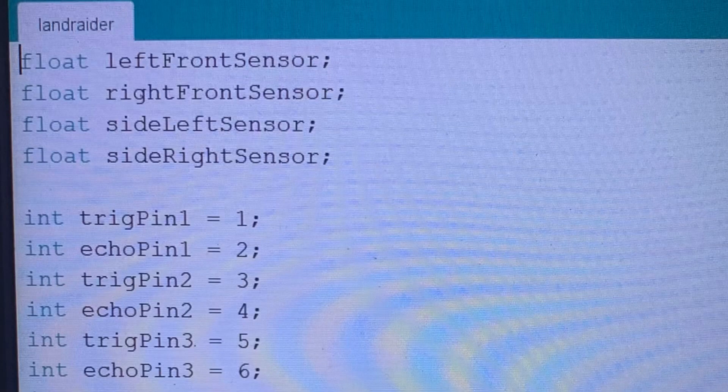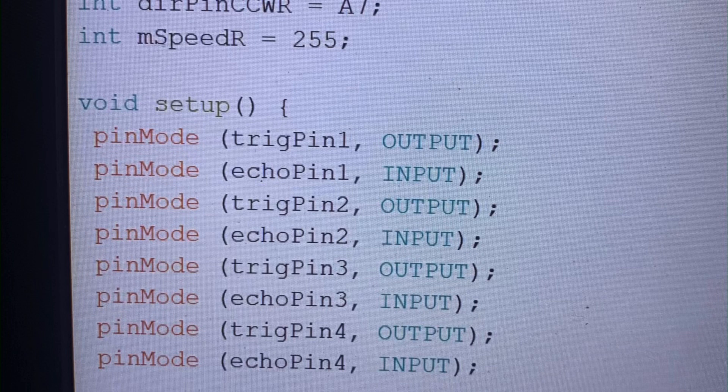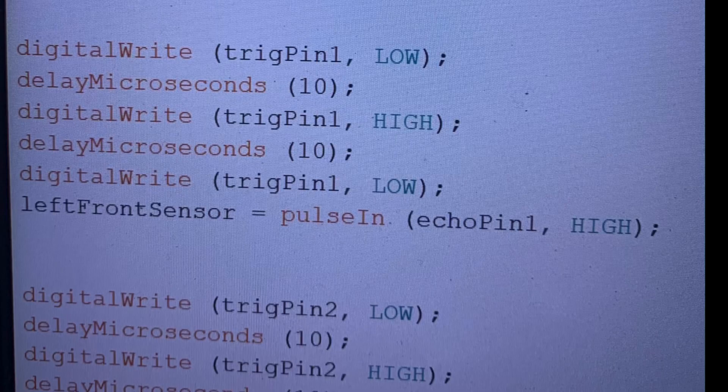I'll put the model back together and then we'll look over the code I've done so far. To start, each sensor is declared as a float, and each echo and trigger pin is marked as an integer — one of each per sensor, so four pairs in total. The remaining integers are for the motor pins: a direction pin for both clockwise and anti-clockwise as well as a speed pin, and then m_speed for the speed we want to run at. There's a left and a right-hand set. In the void setup, all trigger and echo pins and motor pins are marked as inputs or outputs, with a serial begin in there too.